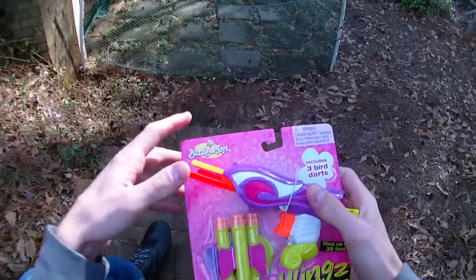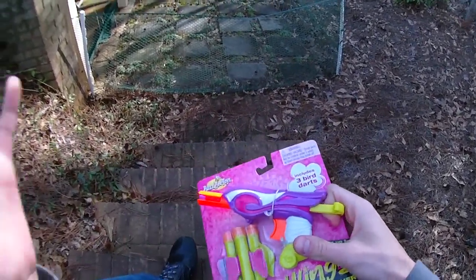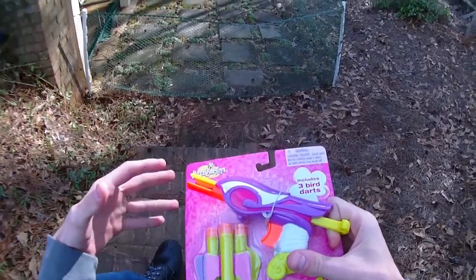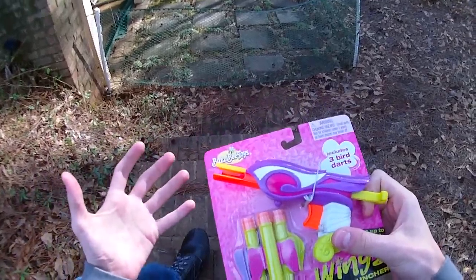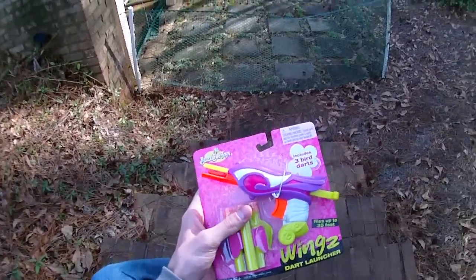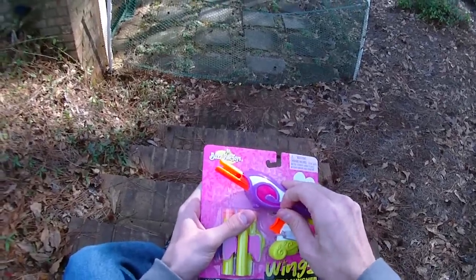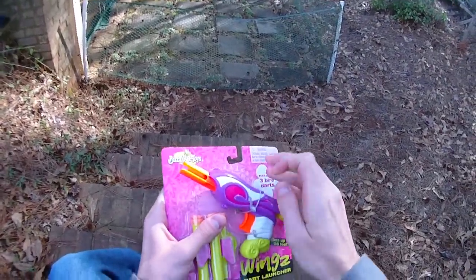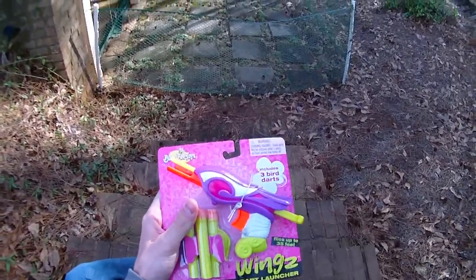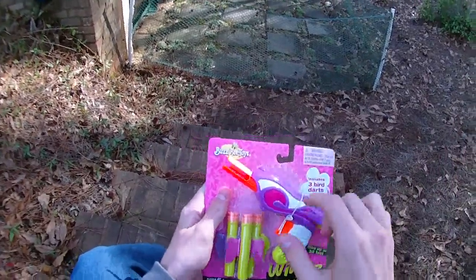Hey guys, it's Strack. Happy Tuesday. This is a bonus upload and it's no secret that I'm not the biggest believer in the Nerf Rebels marketing. I don't think that it's marketed very well, but at least they're solid performance blasters that do unique things and have, in a lot of ways, the same capabilities that Nerf blasters do now. Busby has decided to essentially copy Hasbro's marketing strategy almost identically.